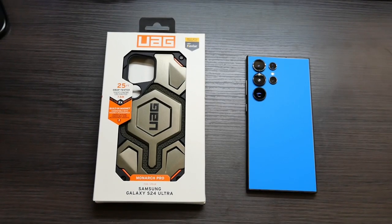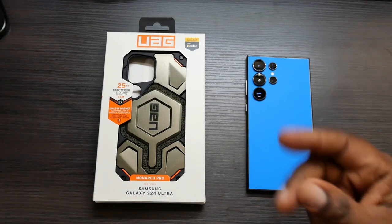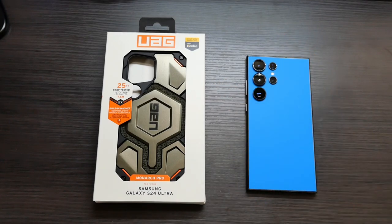What's up guys, Will H here, and today we're going to be taking a look at another case for your Samsung Galaxy S24 Ultra. Big shout out to UAG for sending this case over.